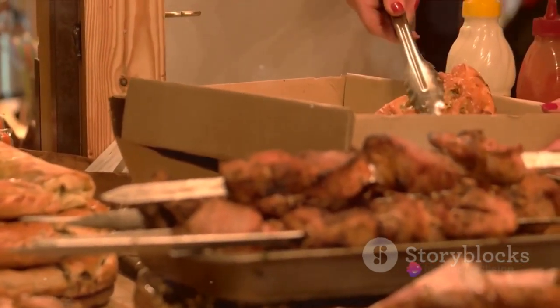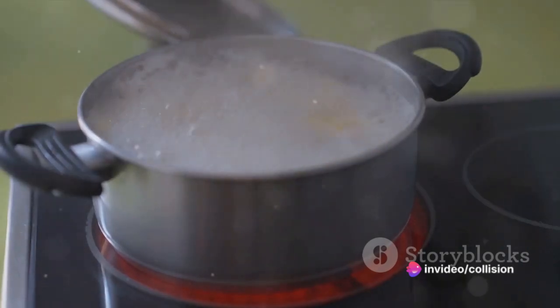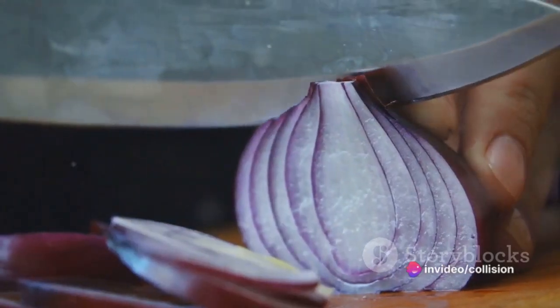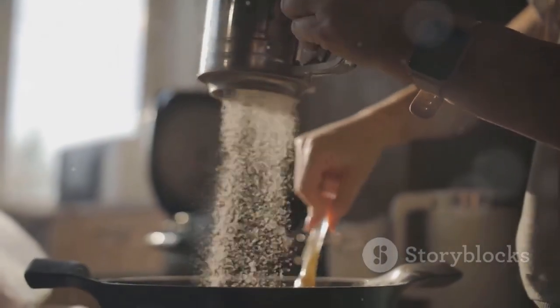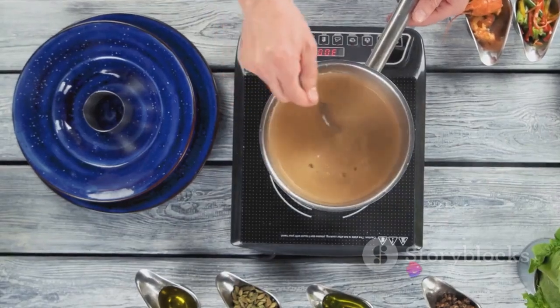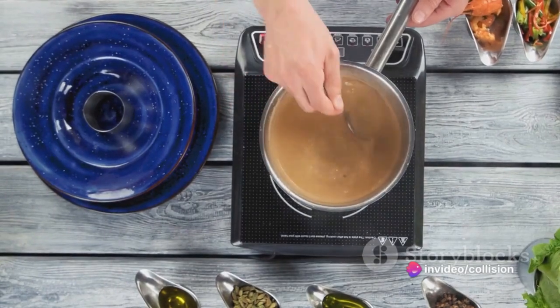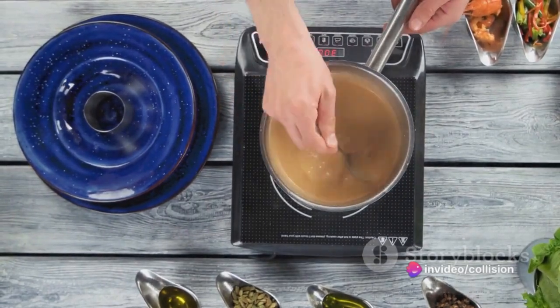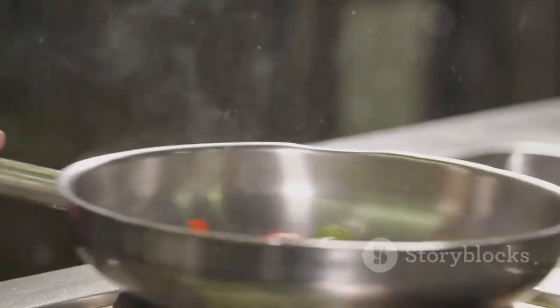Now it's time to prepare the pie filling. In a saucepan, melt the butter over medium heat. Add your chopped onions and cook until they're soft and translucent. Stir in the flour, salt, black pepper, and celery seed. Slowly add in the chicken broth and milk, stirring constantly. Allow this mix to simmer over medium-low heat until it thickens. Then stir in the cooked chicken and the mixed vegetables into the thickened mixture.